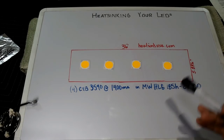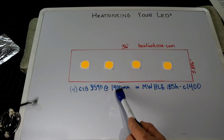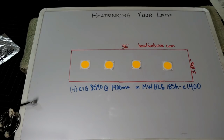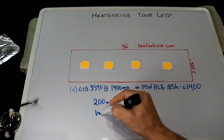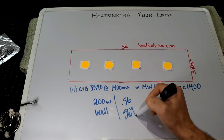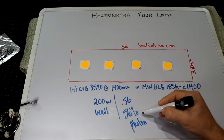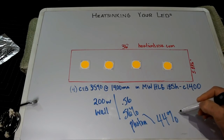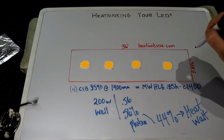Going back to a common configuration: four Cree CXB 3590s at 1400 milliamps, run on the HLG-185 at 1400mA. This configuration is going to be about 200 watts of dissipation at the wall — that's what you'll see on a kilowatt meter. Now these LEDs are 56% efficient, meaning 56% of the energy becomes photons, and 44% of the energy goes directly to heat — right into the heat sink. That 44% is what I mean by 'heat watts.'